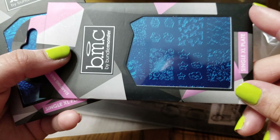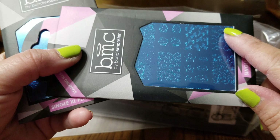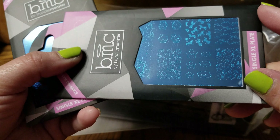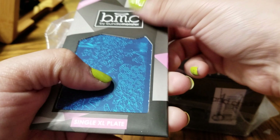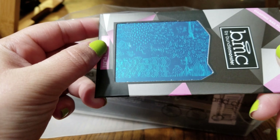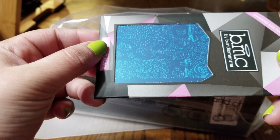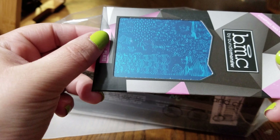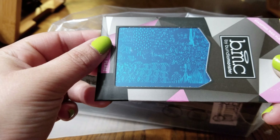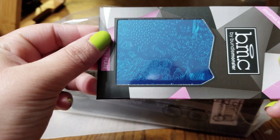By looking at this one, I do own this one, but it's okay — it's an amazing stamping plate. Oh my goodness, I own this one too, so a little bummed out because I did see other mystery boxes that had stamping plates I wanted and they're in my shopping cart. But they're so beautiful.